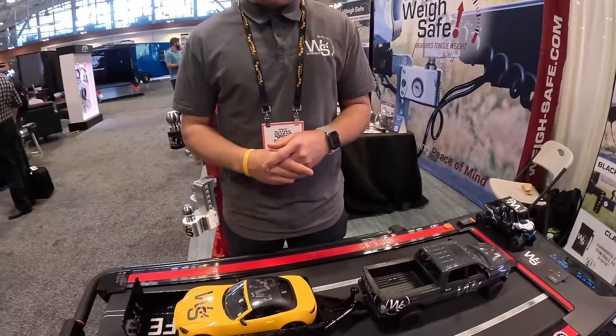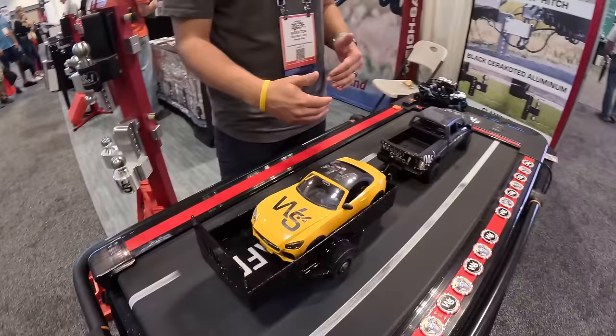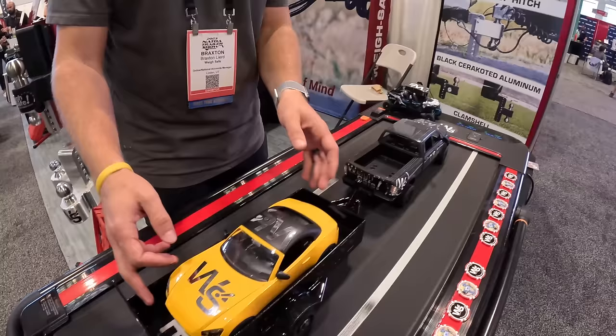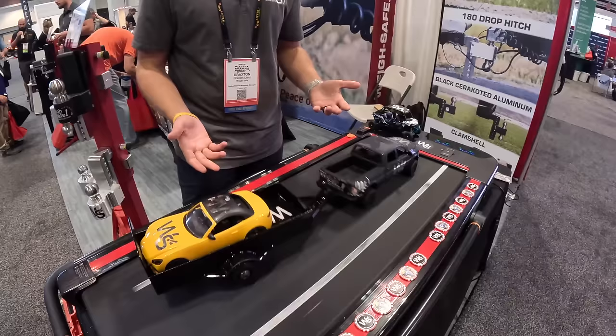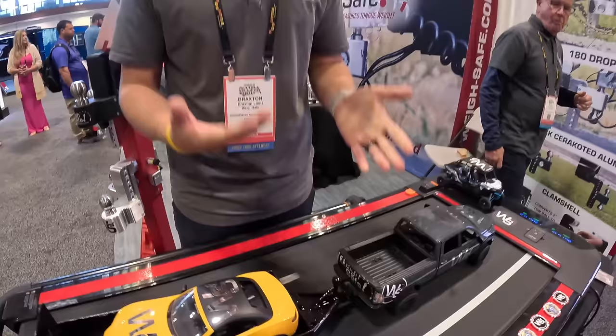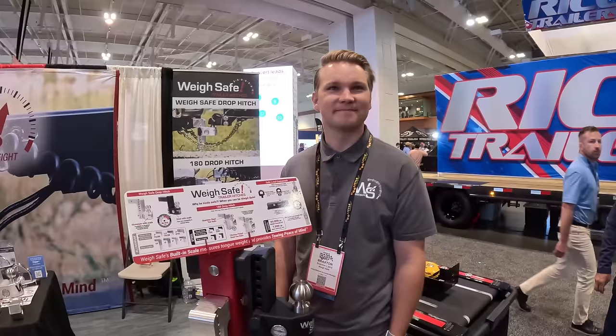Braxton demonstrates what it means to have good tongue weight. Driving down the freeway with big gusts of wind, a properly loaded trailer stays aligned with the truck. With less tongue weight and a big gust of wind, it takes a long time for the truck and trailer to realign. With absolutely no tongue weight, the trailer starts fish-tailing on its own without even being touched. Their product, WaySafe, provides a way to measure proper tongue weight, with a scale built right into the hitch so you can see if you're in the safe zone.